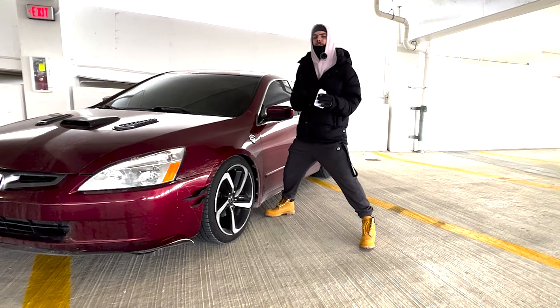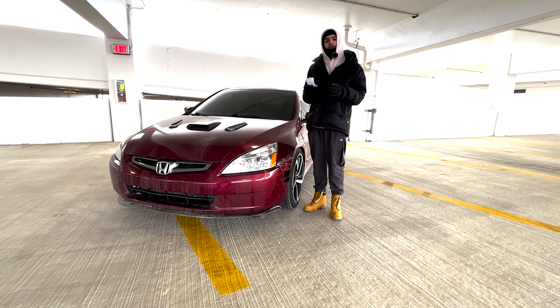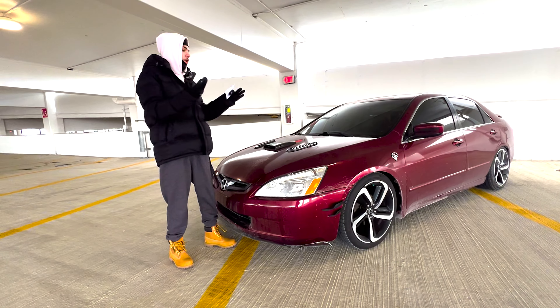I'm not only going to be breaking down how much it's going to cost to LS swap this vehicle right here, I'm also going to be breaking down in general how much it may cost to LS swap your vehicle. There's two main things you have to pay for in a swap like this: one is the parts for the vehicle, and two — which may not apply to everyone — is labor. If you're not going to rip out your old motor and throw in a new one yourself, you're going to have to pay someone to do it.